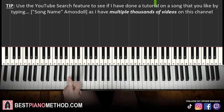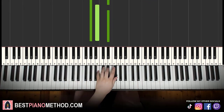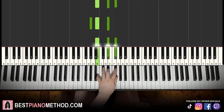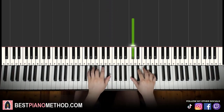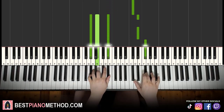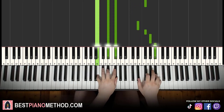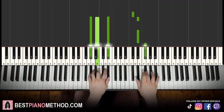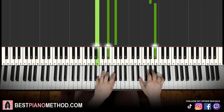For the left hand there are two chords. The first is A flat minor: A flat, B, E flat. The second chord is B major: B, D sharp, F sharp. So A flat minor and B major — the right hand starts on D flat, then E flat and A flat minor together, then after G flat, B major by itself. That's it.